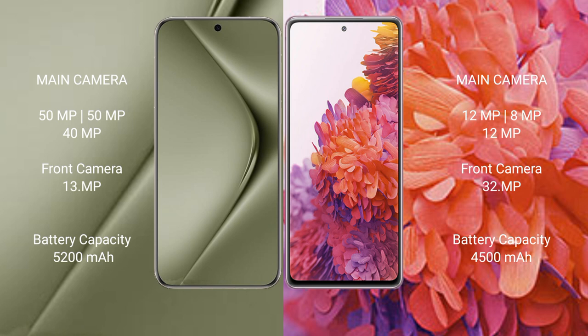Wahabepura 70 Ultra has a 5200mAh battery with 100W fast charging support. Samsung Galaxy S20 FE has a 4500mAh battery with 25W fast charging support.